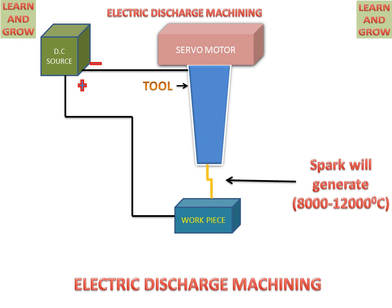This is the process of electric discharge machining. Thank you for watching this video. For more updated videos, you can subscribe to my channel, Learn and Grow. Thank you.